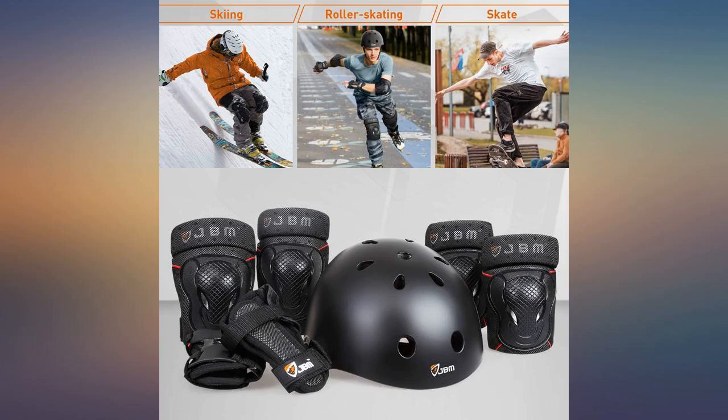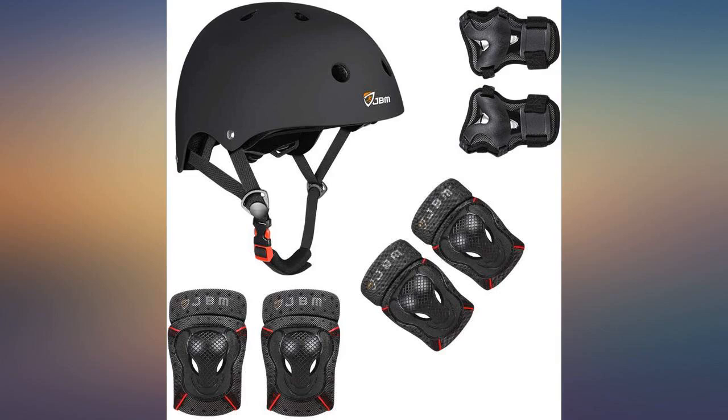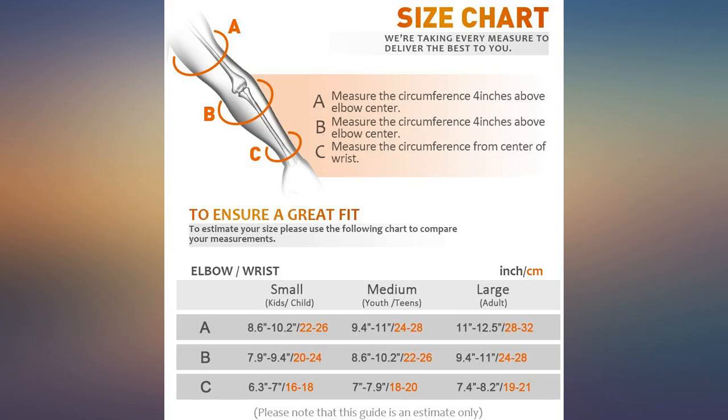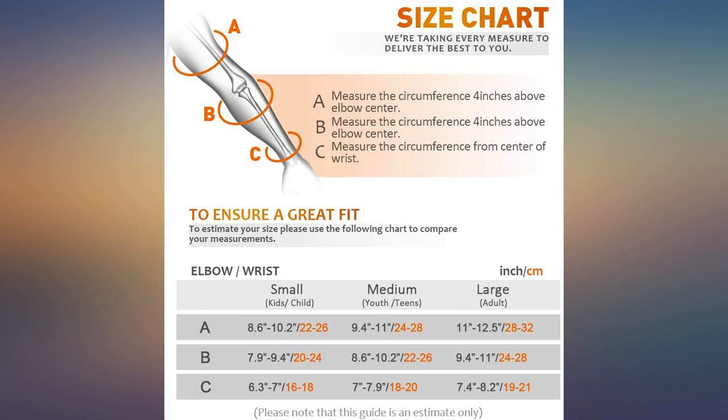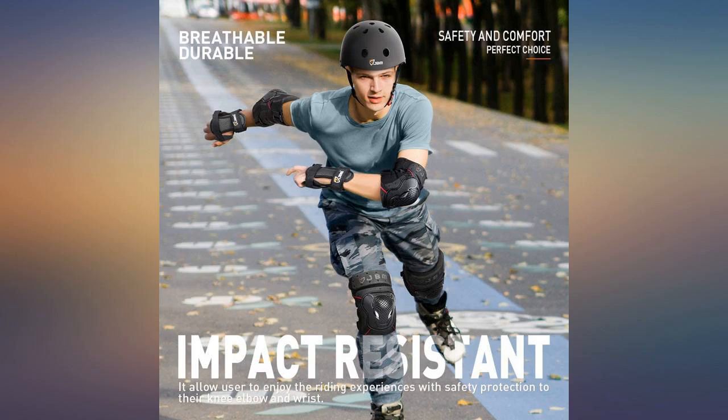Helps a lot with beginner skateboarders. Got this for skateboarding, but on one voyage I also used it on my mountain bike on the BMX track. Saved me from a really bad time. After reading reviews I decided to buy this gear for my 15-year-old teen. She is 5'2" and 128 pounds and it fits great. It literally protected her while skating, but we will see about the helmet — if it will hold or not.